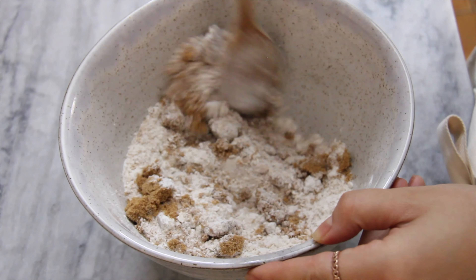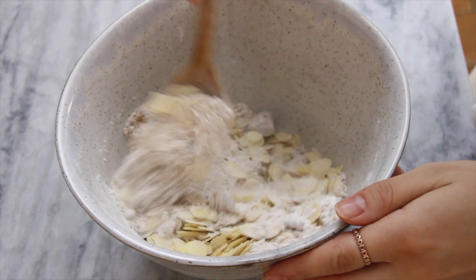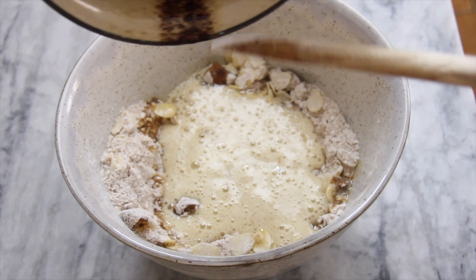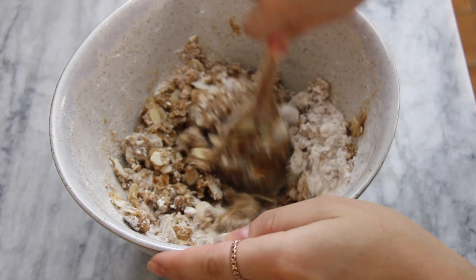Incorporate the brown sugar and add in the almonds. Pour in that brown butter that we prepared. Add a sprinkle of sea salt and mix it all together until it's well combined.